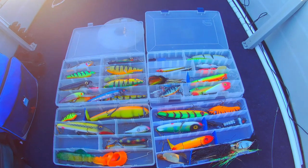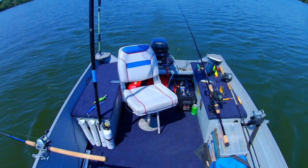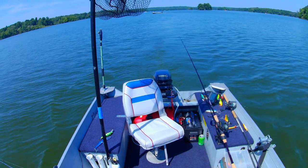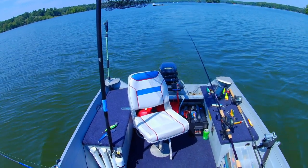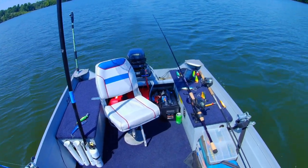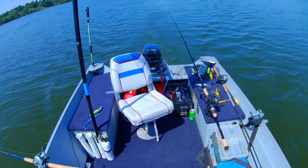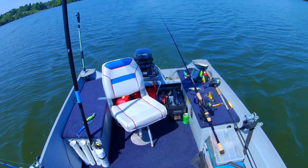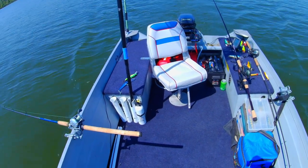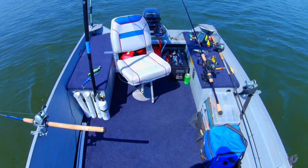Well folks, it's been a tough day — a fishless day. I got here bright and early at Clear Fork and I have fished all day long and haven't really had any rips or bites or anything. I haven't caught a fish. It's officially a fishless day. So I thought I'd take a few minutes and go over my setup.